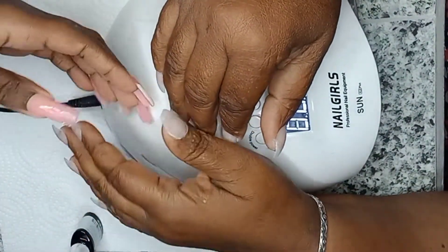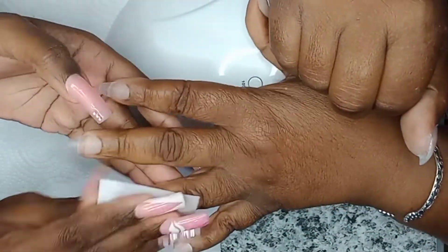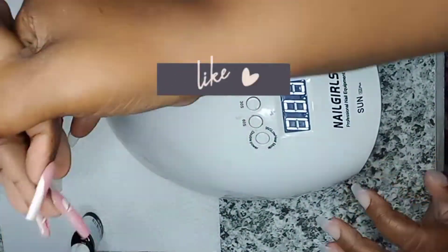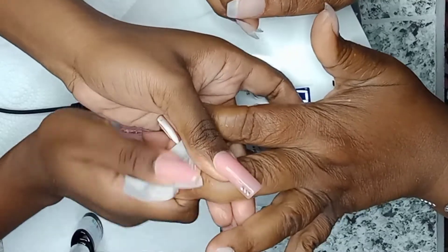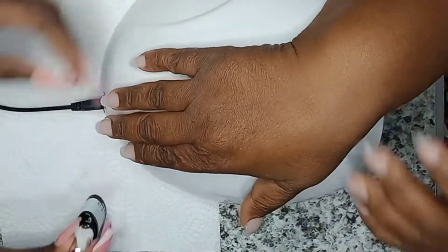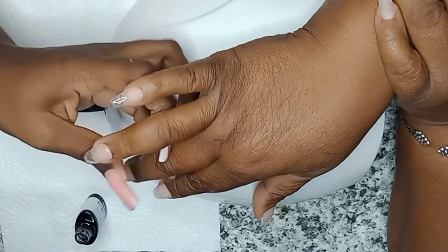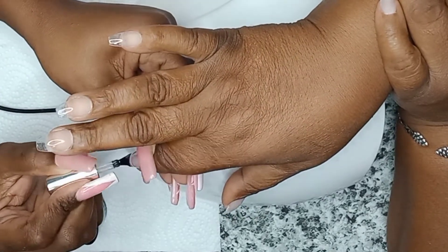When I have finished filing, buffing, and shaping, I'm going to clean the nails with some isopropyl alcohol, and then I'm going to apply a gel base coat. I love using gel base when applying gel nail polish because it gives a smoother, cleaner application. I'm using gel nail polish from Model Ones — I love this brand — and I'm putting it on all her nails.